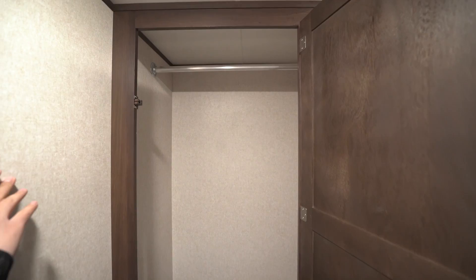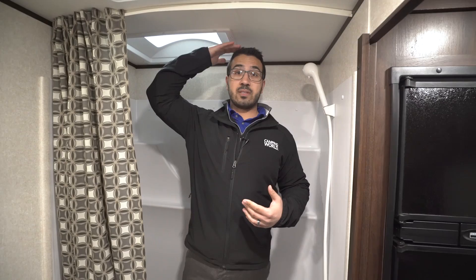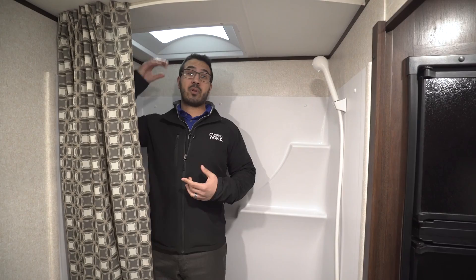You have a hand towel ring right up here. Take a look at this — you have a massive wardrobe spanning the entire length right here, so huge hanging space. If you like to bring a lot of clothes, you can put them all in here, and there's plenty of room in this bathroom for you to easily get changed. Right across the way, you see the tub shower. Notice you do have some shelves. I'll take a step in here to give you the idea of height — I'm six foot, and as you can see, I can stand underneath the ceiling, which is great. If you're a little bit taller, you have the skylight here giving you an extra couple of inches. And of course, you have the hand wand there to make showering nice and easy.